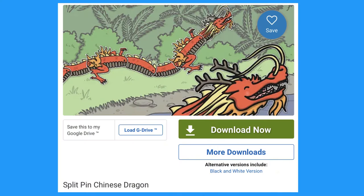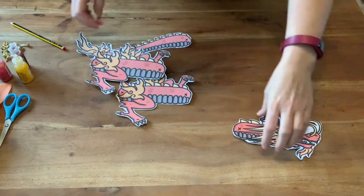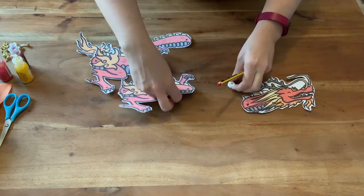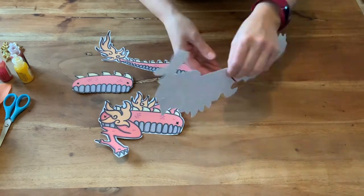Let's look at this Chinese dragon split pin craft. Print out onto card and carefully cut out all of the pieces. Make holes where marked on the template using a pencil and some sticky tack, then fasten the pieces together using the split pins.